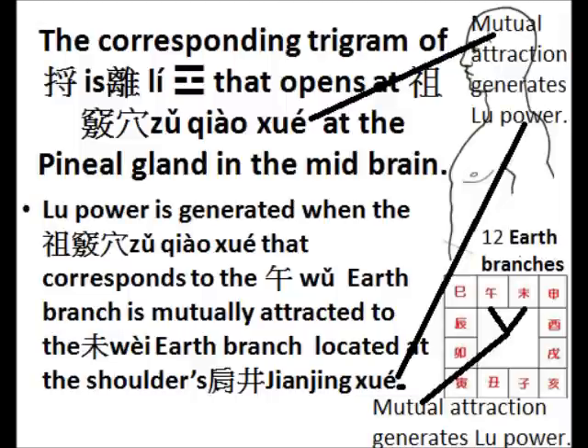The reason why Master Huang used the painting-the-eyebrow imagery together with emptying the waist meridian — there is a reason. I have noticed this reason; he did not explain it. It is the eye reflecting the connection between the brain and the Dai Mu. The trigram Li symbolizes fire, and Li opens at the acupuncture point called Zhukung She inside the brain at the pineal gland in the midbrain.